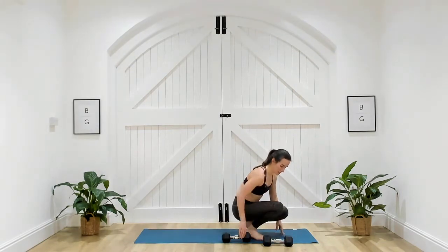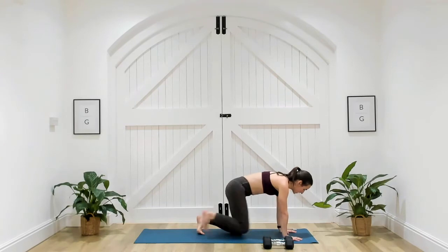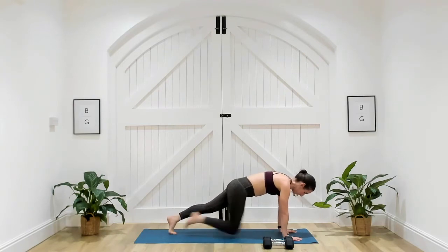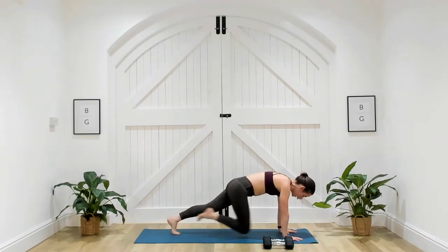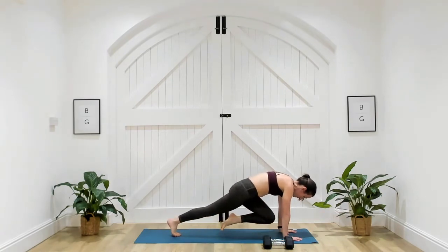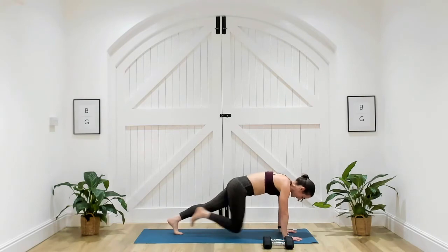No dumbbells required for this one — just place them to the side. Come back into your plank position for really slow mountain climbers, knees towards your chest. Three, two, one. Make sure those shoulders are stacked over the wrists. Draw that knee in towards your chest, maybe hold it there for a second, pause before you go back to the other side.